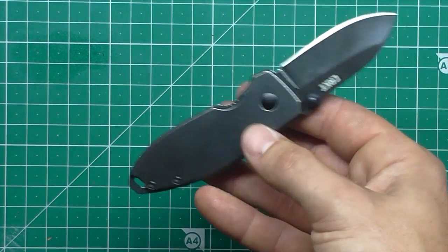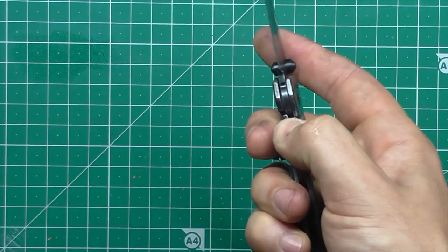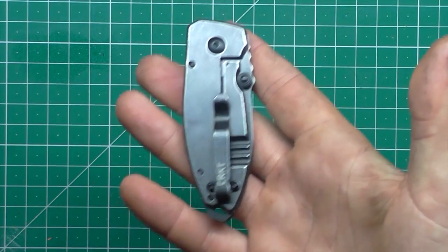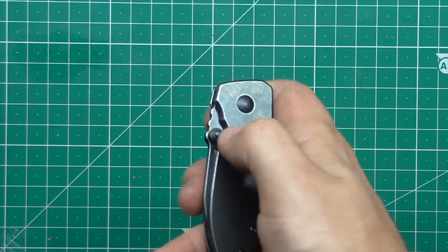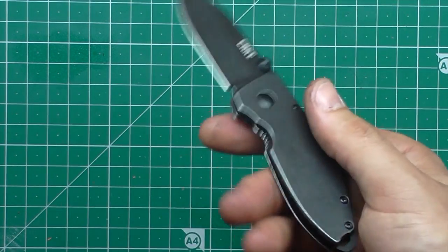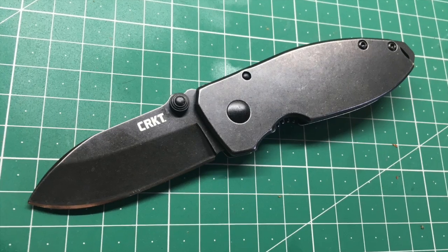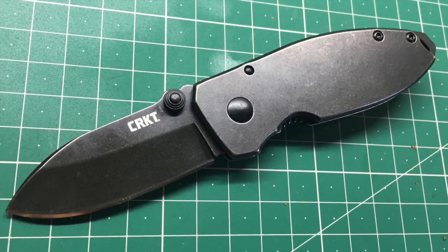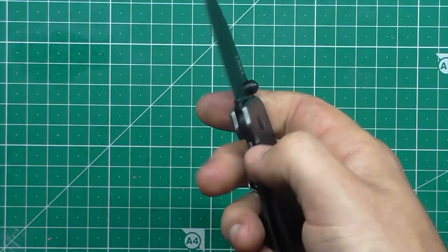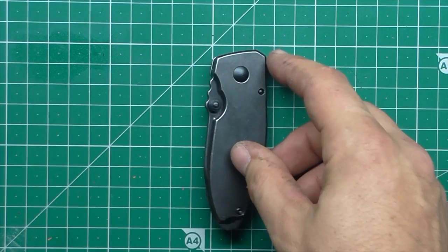This is just a standard stainless steel frame lock, thumb stud deploying knife by CRKT. It's Chinese made, it uses 8CR13MOV steel. I think it's a very good design, very individual looking. There isn't really much around that looks like a Squid, apart from probably the custom it's designed on — or maybe it's just one of Lucas Burnley's original designs for CRKT. But it took the world by storm last year, it really did.